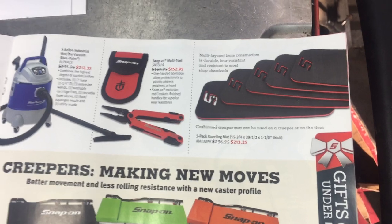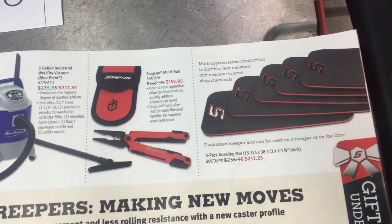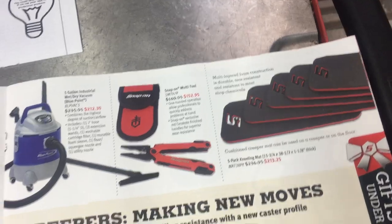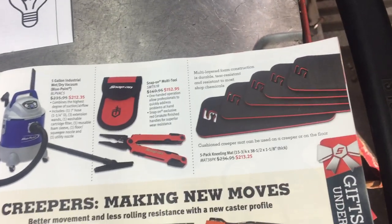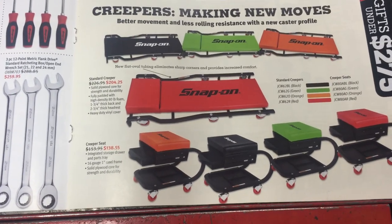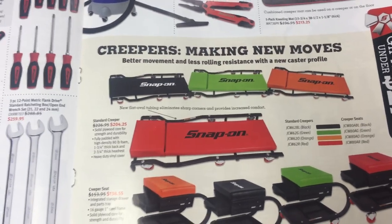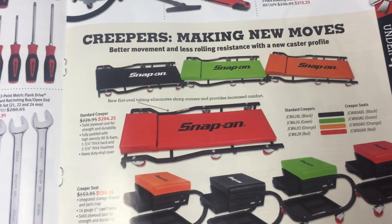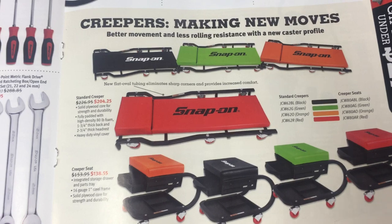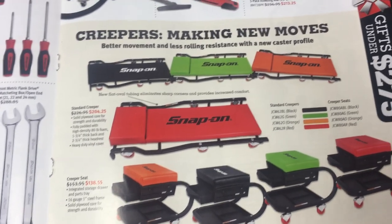Multi-layered foam construction for putting on your creeper or using on the floor — at 213 bucks I don't think I could justify spending that kind of money for those mats. Looks like creepers are on sale — just the standard creeper, not the adjustable headrest. Save yourself a couple bucks. I actually just bought a creeper and got one with an adjustable headrest. From what I've seen these actually stand up really well — I'll give my recommendation on a Snap-on creeper.